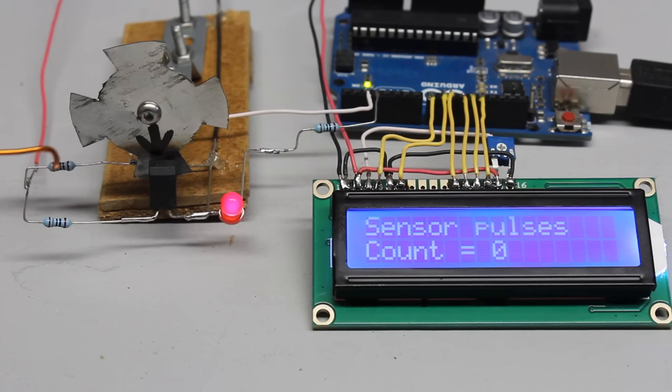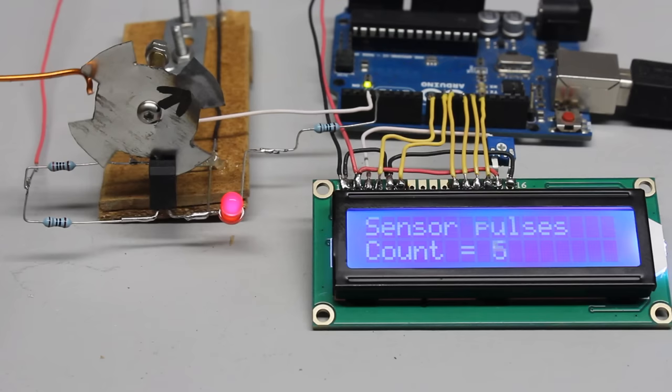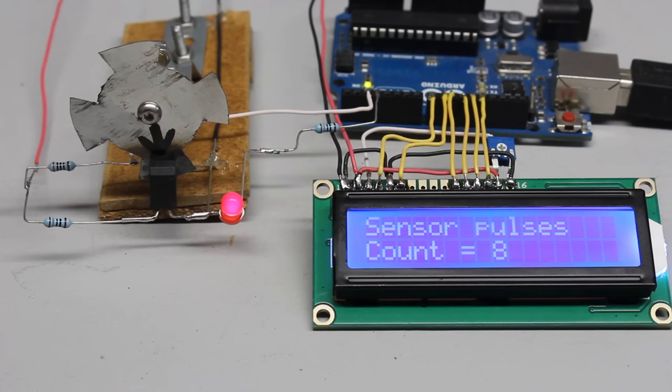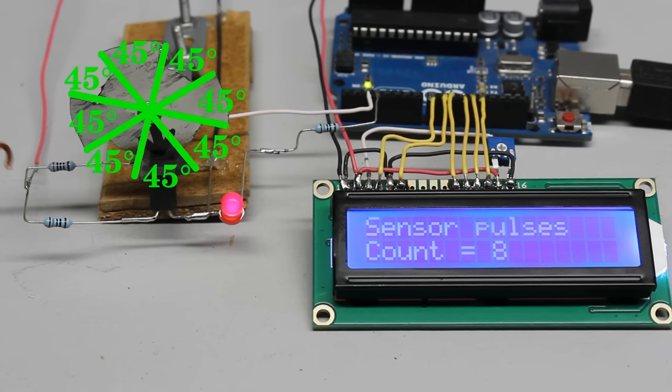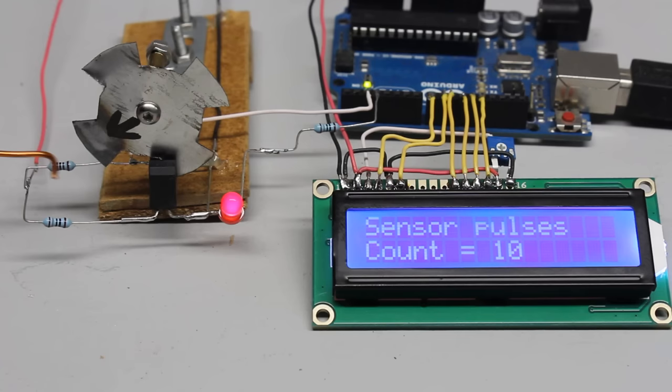Whenever a transition from high to low or from low to high is detected, the microcontroller increases a variable by one, which can be seen on the LCD display. With a full turn, the input changes 4 times from high to low and 4 times from low back to high — consequently 8 transitions are counted. Between a high-to-low and a low-to-high transition, the disc has been turned by 45 degrees.